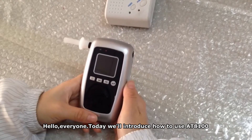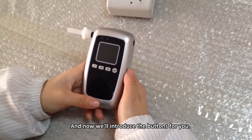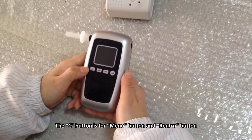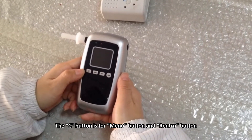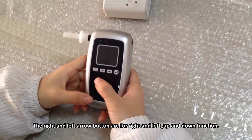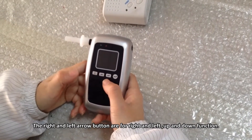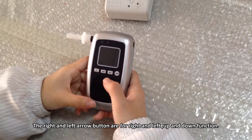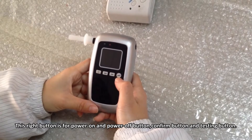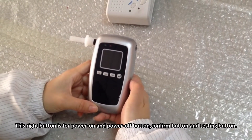Hello everyone, today we will introduce how to use the AT8100. The C button is for menu and return. The left and right arrow buttons are for left, right, up, and down functions. The right button is for power on, power off, confirm, and the testing button.